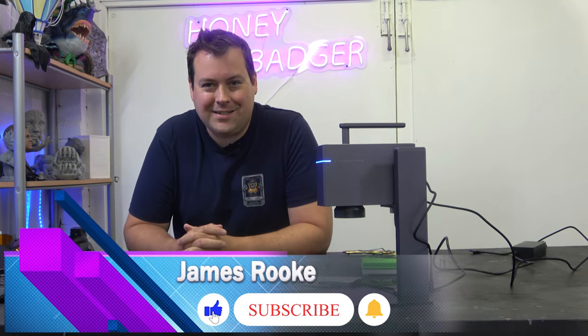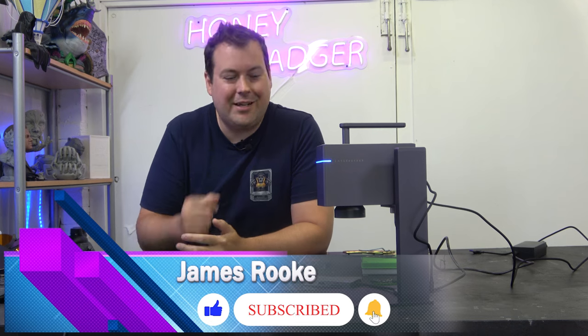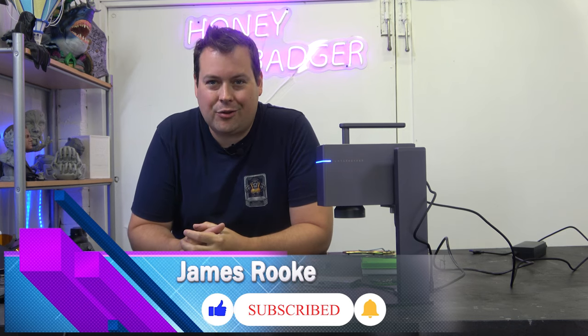Hello guys and dolls, welcome back to Honey Badger 3D Print and Paint. Today we are taking a look at the Laser Pekka 3, but before we get started, roll those credits.